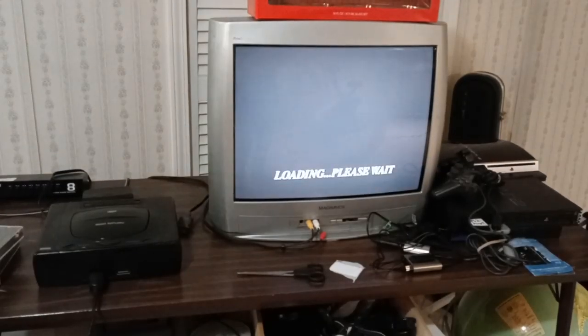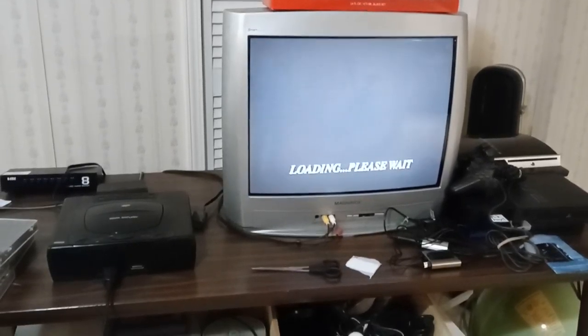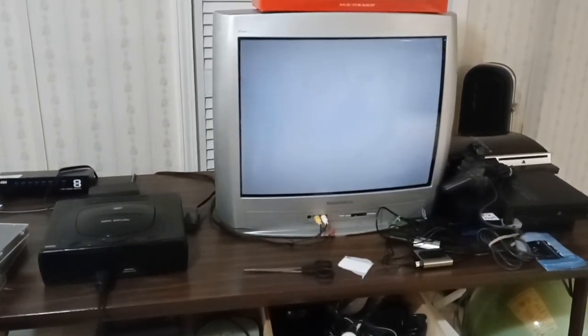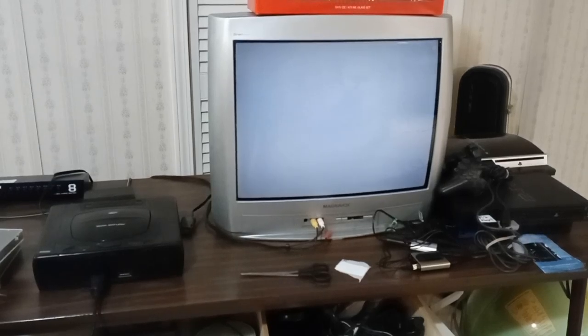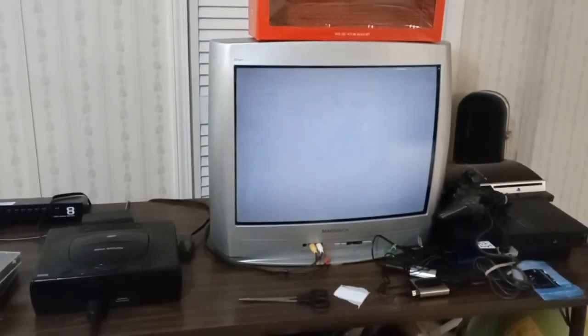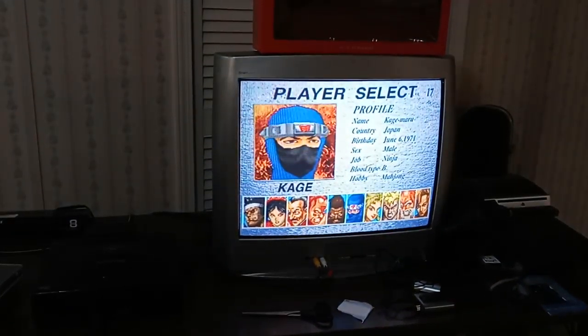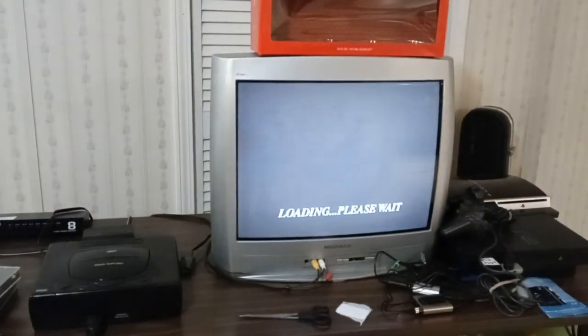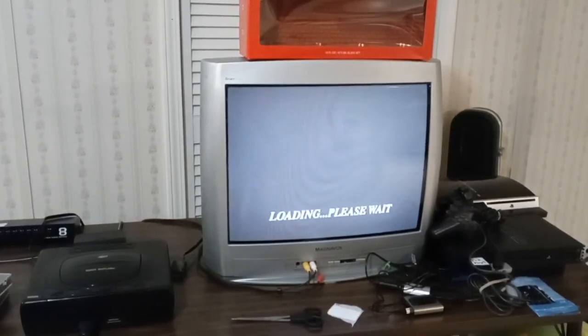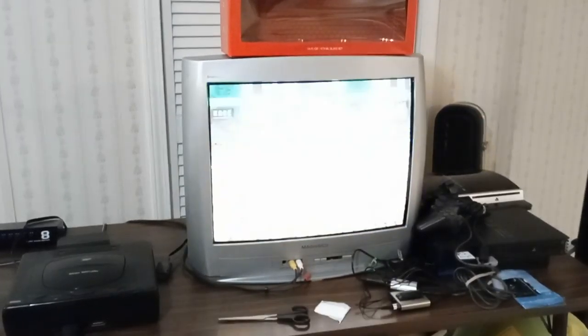To end on a positive note, it looks like it's in working condition — this is the first CD I tried. I'll try the other games out when I get time. I do have to update the CMOS clock inside, because every time you start it up it asks what the date, time, and language are.